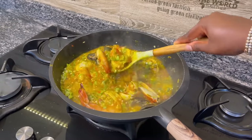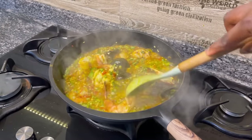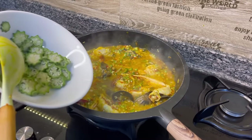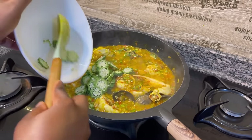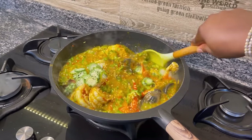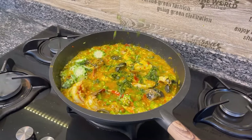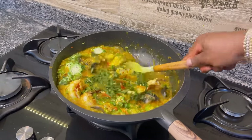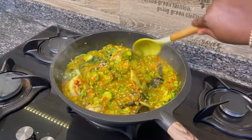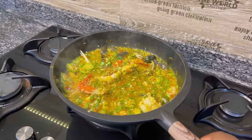At two minutes your prawns, lobsters, and shrimps are nicely cooked — not overcooked, just perfect. Now introduce your safety net okra, mix it around for about 10 seconds, then add your uziza leaves. You can use any other leaf — spinach, ugu, or any kind of leaf you like. Once you put in the leaves and give it a good mix, take it off the fire because it is cooked and ready to serve.